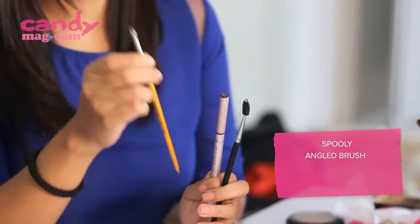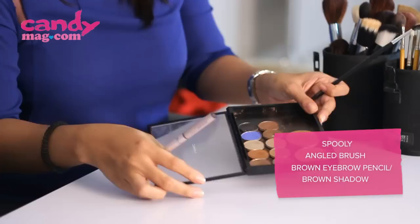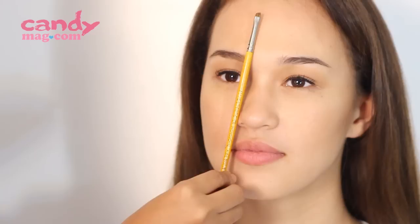So before we start, what should the girls have with them? To get the perfect brow, you would need a spoolie, an angled brush, a brown eyebrow pencil, or a brown shadow.